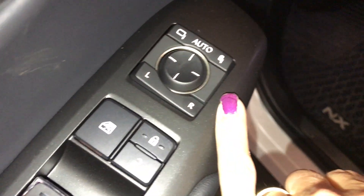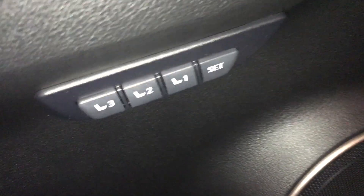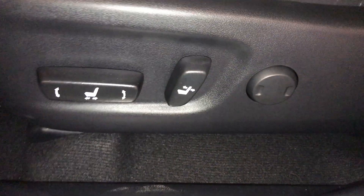Power windows, locks, side mirrors are powered — lean-in. Down below, use your driver's seat memory. Powered front seats; driver's side has a lumbar support.